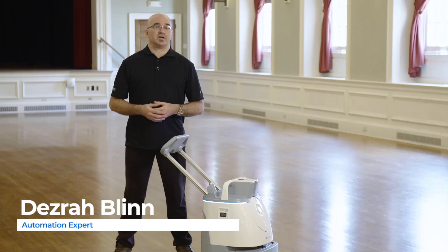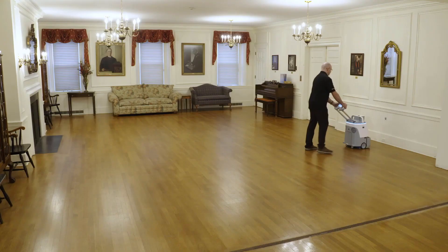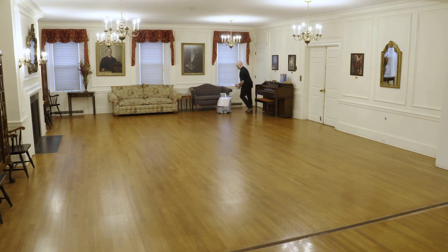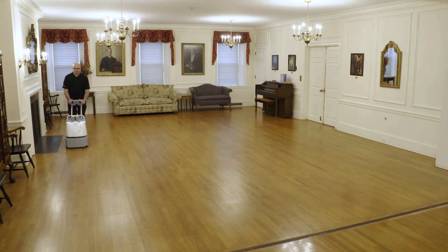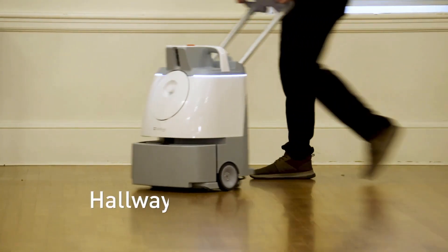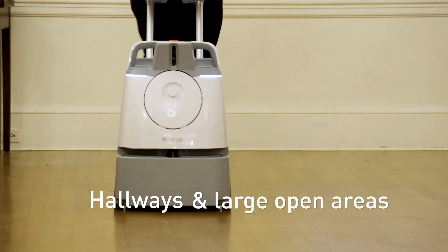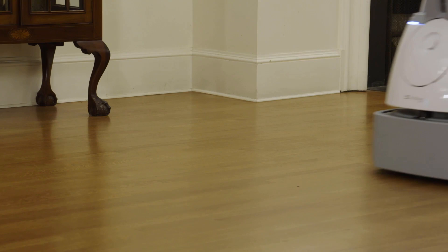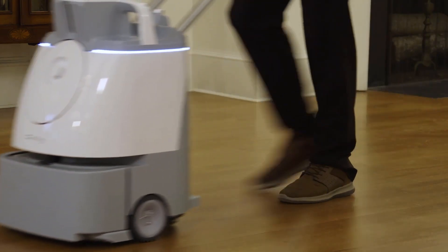Hello, everyone. I'm Desirud Blynn from SoftBank Robotics America. I'm here to talk to you about the new Easy Setup feature for WIS. Easy Setup allows you to map just the perimeter of your cleaning area, and WIS takes care of mapping the rest. Some best use case examples are hallways and large open spaces that fit within the boundary specifications. This is a much simpler way for you to map routes, and is available in WIS with Brain OS 1.9 or later.